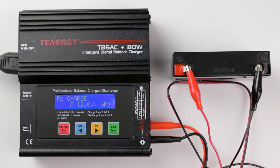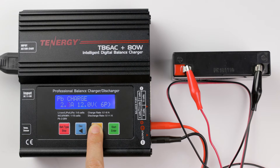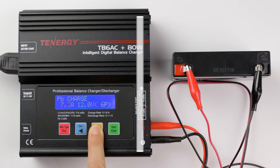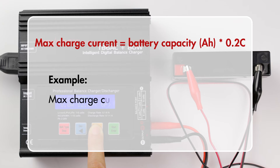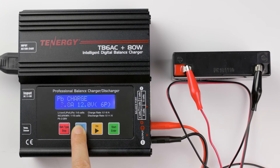You'll see the value of the charge current is blinking. You can change the value from 0.1 amp to 8 amp by pressing the decrease and increase buttons. To know which current to charge your battery, you can follow this formula: max charge current equals battery capacity in amp hours multiplied by 0.2C. This battery has a capacity of 1.2 amp hours, so the maximum charge current will be 1.2 amp hours multiplied by 0.2C, which gives us 0.24 amps. Please note that constantly charging the battery at its maximum charge current will produce a lot of stress for the battery and may even damage it. So I'll charge this one at 0.1 amp instead.